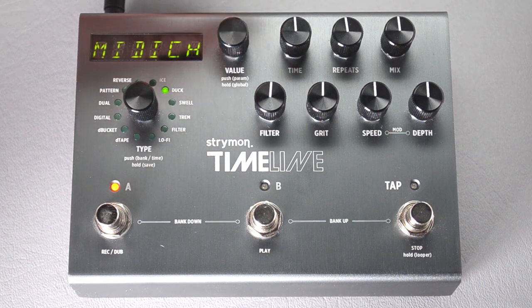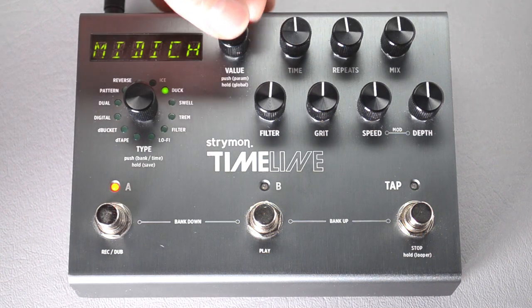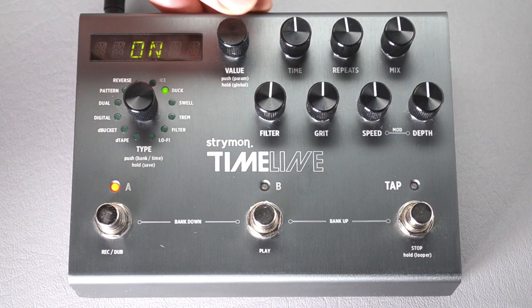Then press the button again to go up a menu, then turn it to the right until it gets to MIDI CT. That means MIDI continuous controllers, which is what we use to sequence. Press the button and turn the knob until it says on.